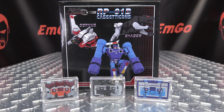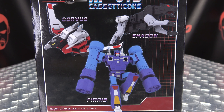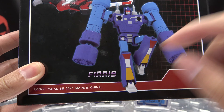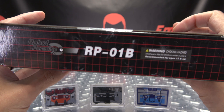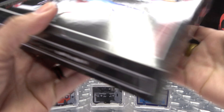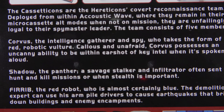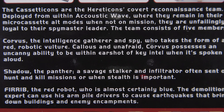First and foremost, as always, we'll take a quick look at the packaging. Right up front we have some lovely images of our cassette cons — we have Corvus, Shadow, and Furrib. On top, RPO1B warning; on the bottom, RPO1B warning; on this side, RPO1B; and on the back of the box we have some obligatory product shots and bios for all three of them.